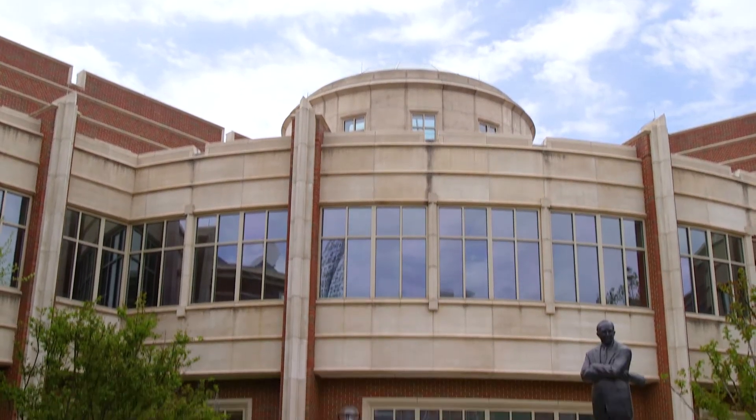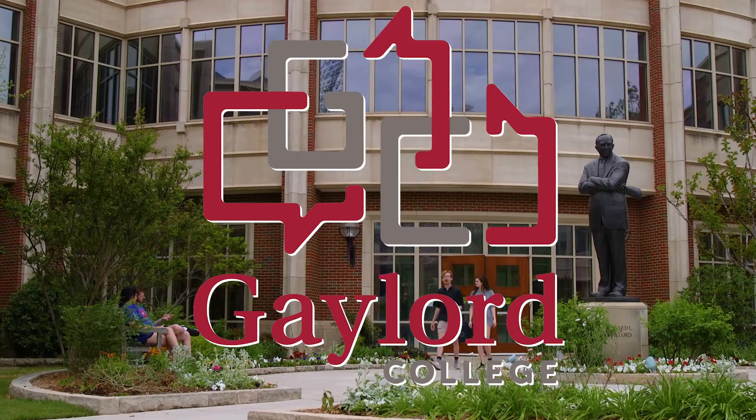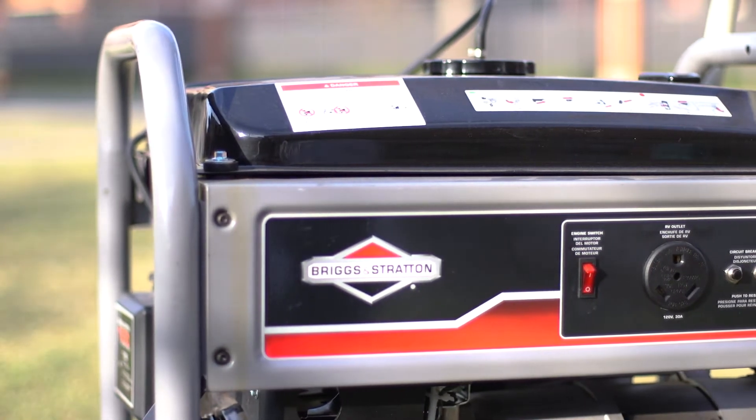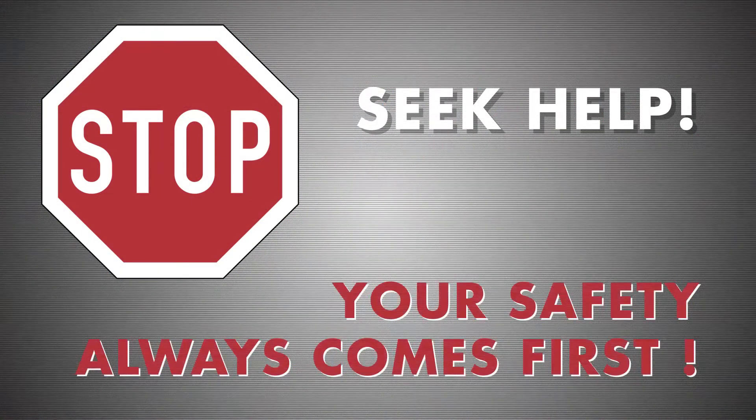Welcome back to the Gaylord College of Journalism and Mass Communication series on video production safety. This module is about generator and location safety. As always, if you feel unsafe using any of the equipment or facilities, then stop what you're doing and seek assistance. Your safety and the safety of your crew always comes first.